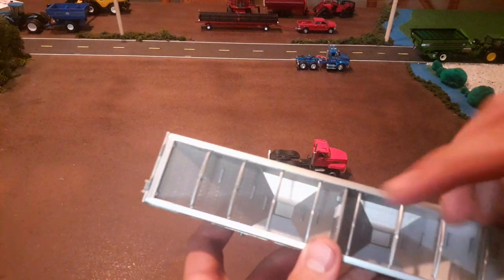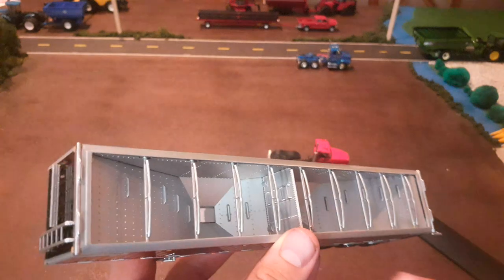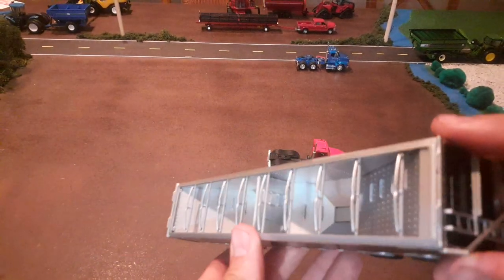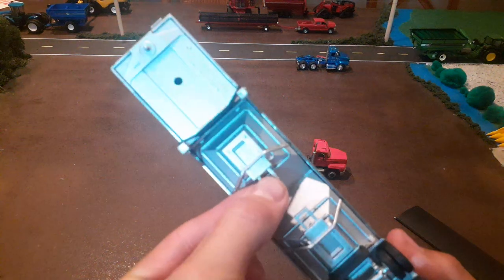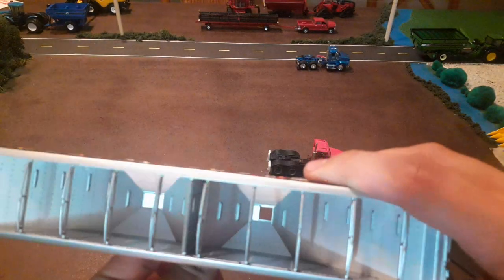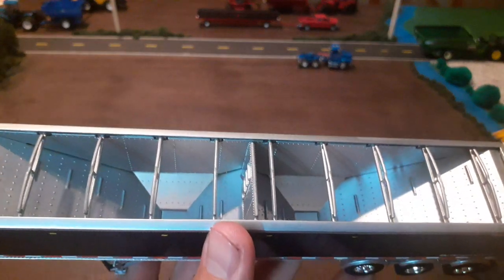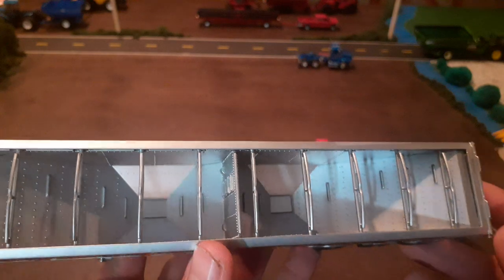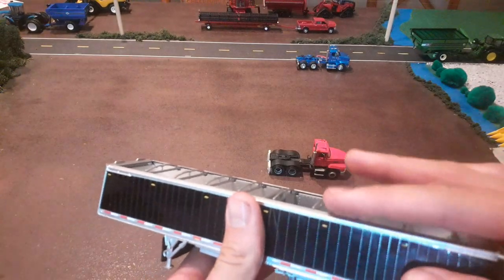The inside looks really good. We've got some steps up in there, a little ladder in the middle, and steps again. The ladder at the bottom opens just like the Wilson trailers do. There's a lot of rivet detail in here — very good detail, they did a good job on the interior. There are also tarp valves, and those look nice too.